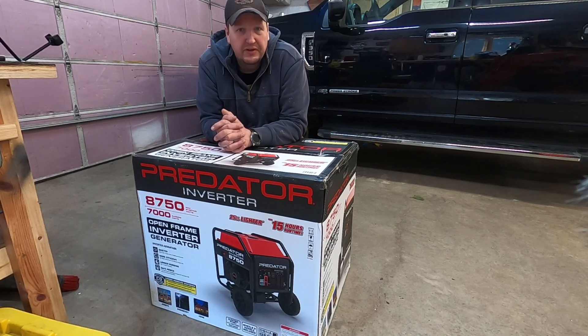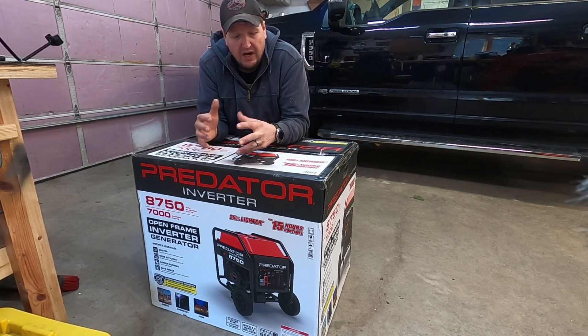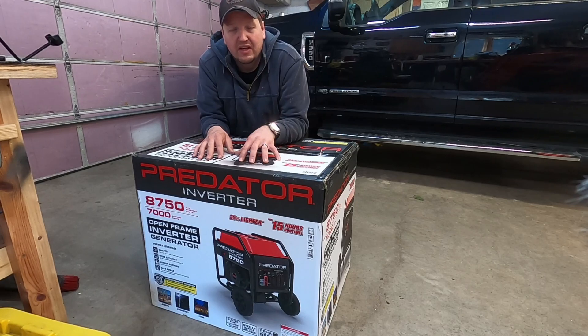I did some research and found that Predator makes an 8750 inverter generator. They've got a 9,000 watt fully enclosed inverter generator and also this open frame 8750 inverter generator. I decided it's the same size — pretty much plug-and-play. I might have to do little mods to the inside of the shed, but I'll be able to plug and play and use it as our whole house generator.